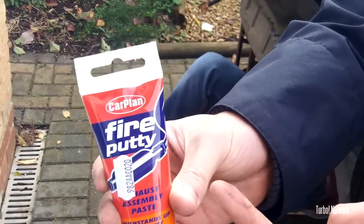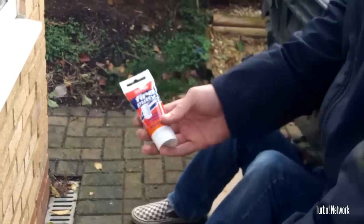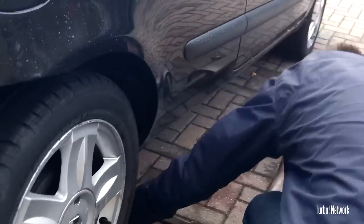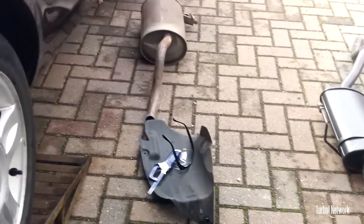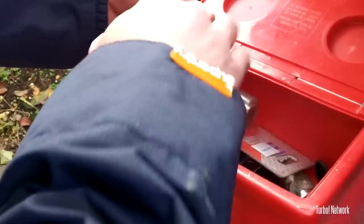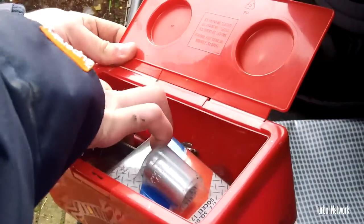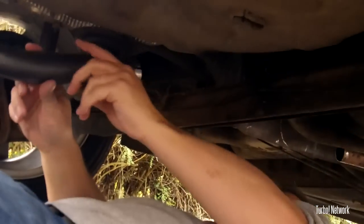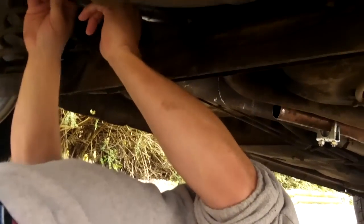Is there a 13mm spanner in that box? Where is it? It's in the boot.